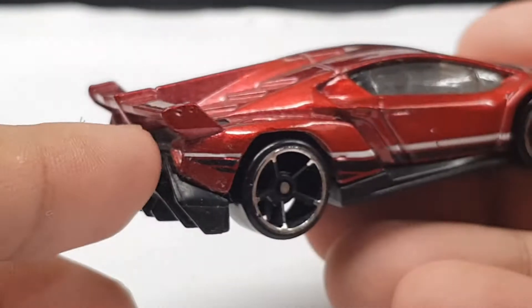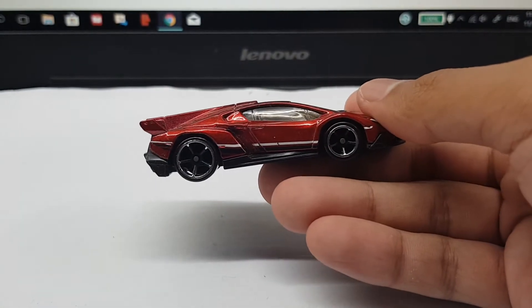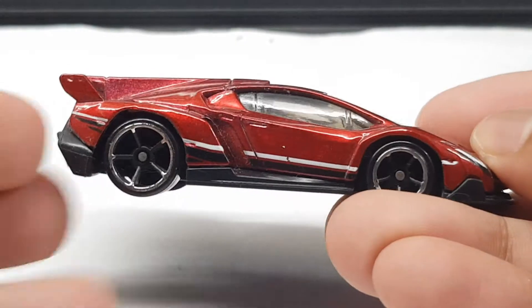Yeah, it is kind of dusty — I might have to clean this one another day. But if there's one thing I don't like about this car, it's the wheels. They're just really really large.